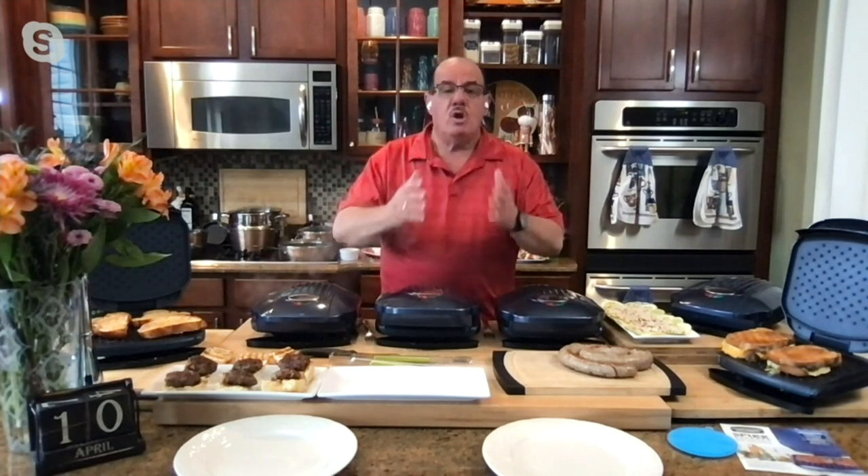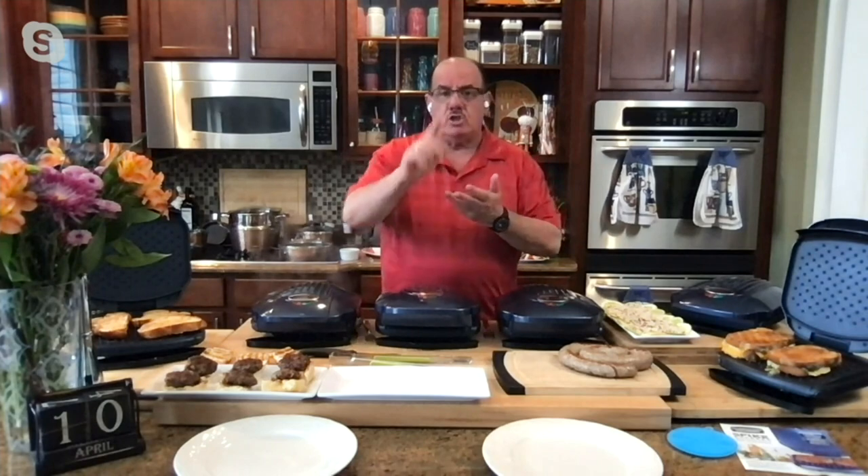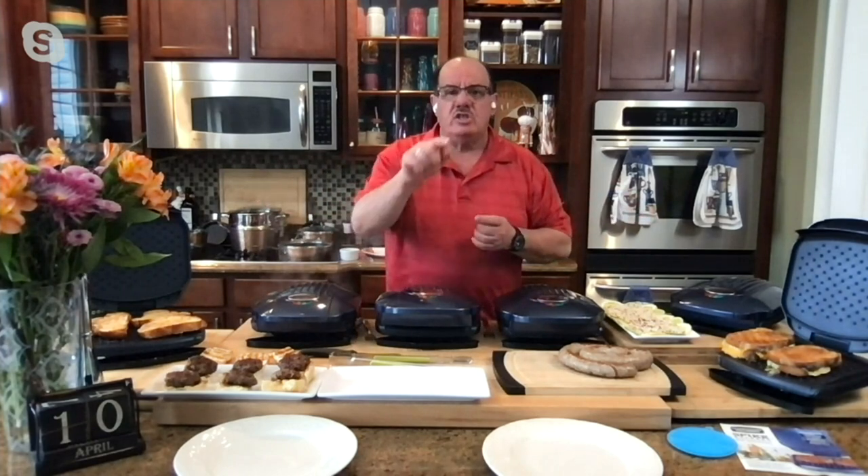It's just simple: breakfast, throw some toast on it; lunch, make a sandwich; dinner, throw on shrimp, scallops, fish, pork, steaks, anything you like — even dessert. I've done cinnamon buns, those ones you bang on the counter. You take them out, pop them in here — it holds five — and in about four and a half minutes you're done.